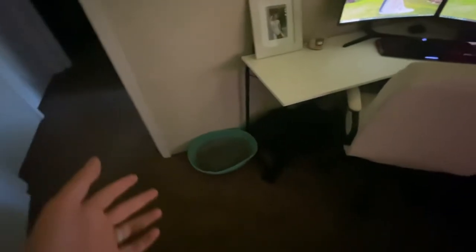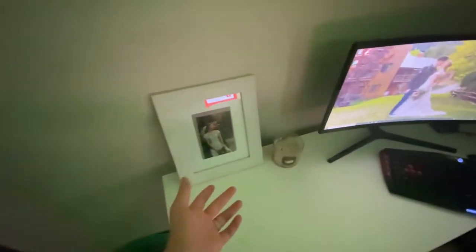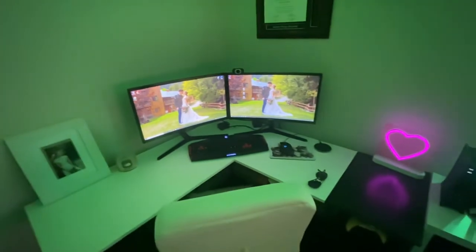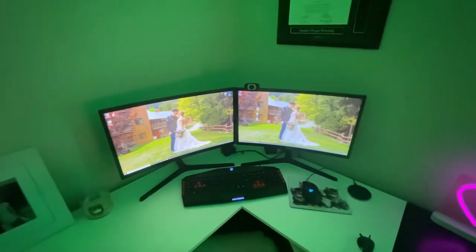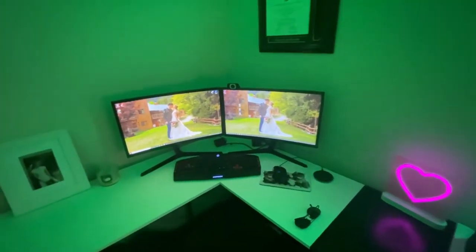First we walk in and we got the light strips changing colors, doing all kinds of cool things. Look to our left here — we got her setup, my wife's setup. I did get married on May 14th; if you guys haven't seen our wedding video on my YouTube channel you can go watch that. She's got dual screen curved monitors — they're Samsung, I'll try to find them and put them in the description for you.